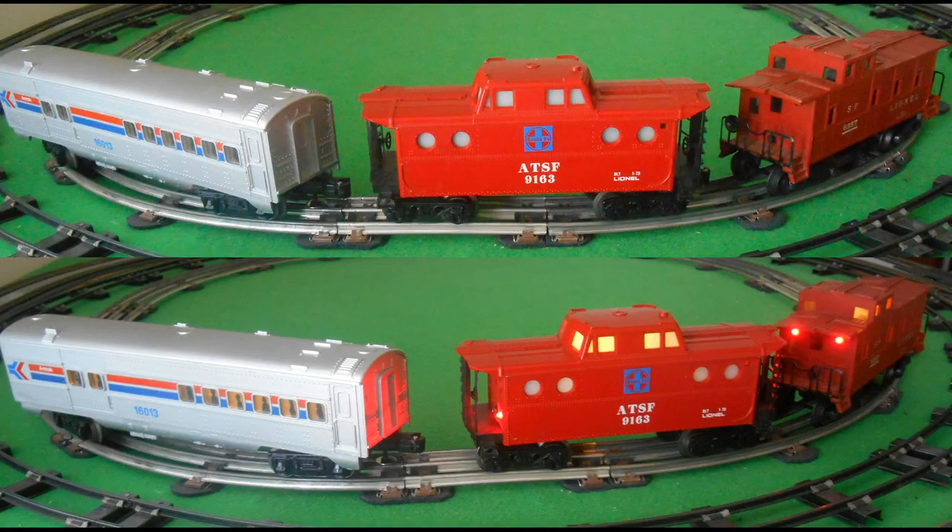Hi, Bob Wilkins here again. This time to show you how to convert O and S scale rolling stock with electric pickup installed from incandescent bulbs to LEDs for less than the cost of a single replacement incandescent bulb. Here are three examples I will be using: an Amtrak passenger car, a later model porthole caboose, and a vintage post-war Lionel caboose.